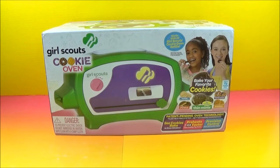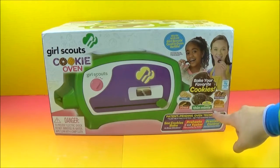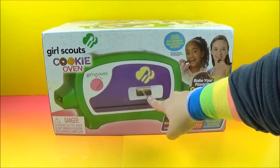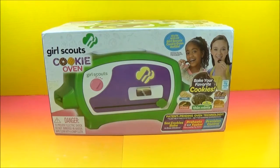We have from Wicked Cool Toys the Girl Scouts cookie oven. Look at this — it actually bakes Girl Scout cookies. It looks delicious, I bet it's going to smell awesome. The unit itself looks absolutely amazing. It's bright, it's colorful. There's a picture window there it looks like. I'm excited about this.